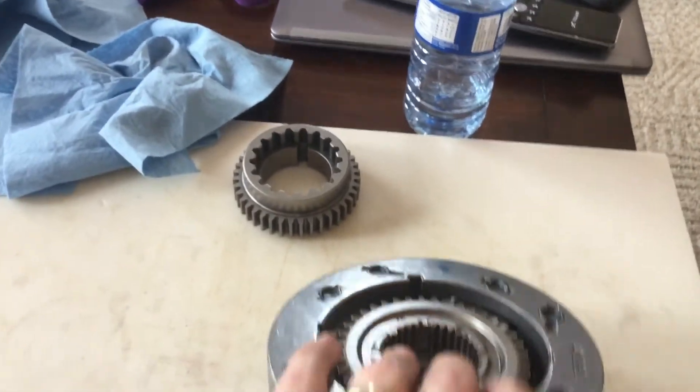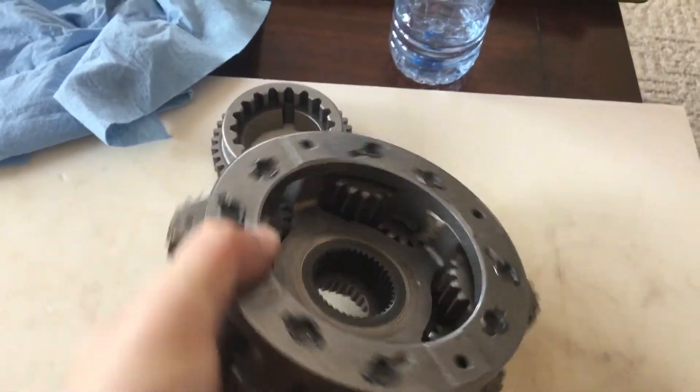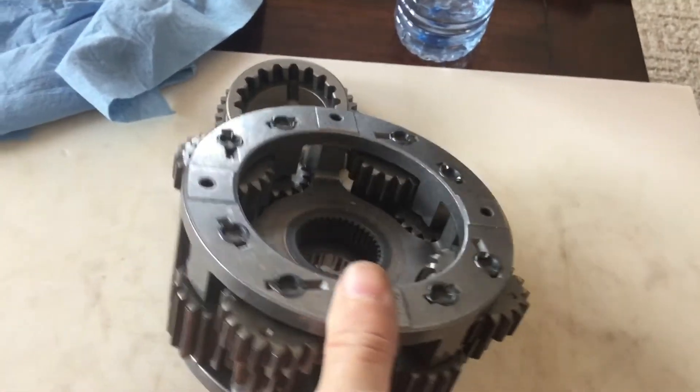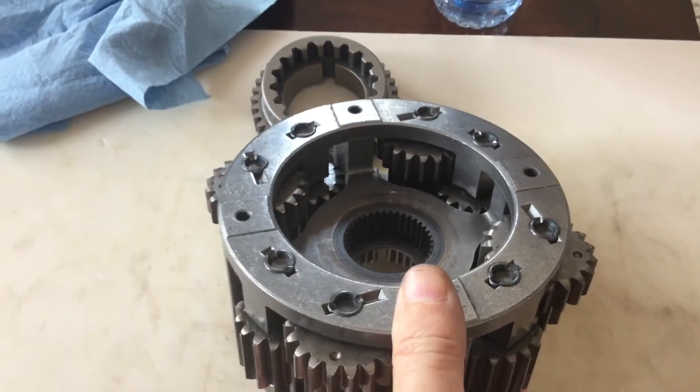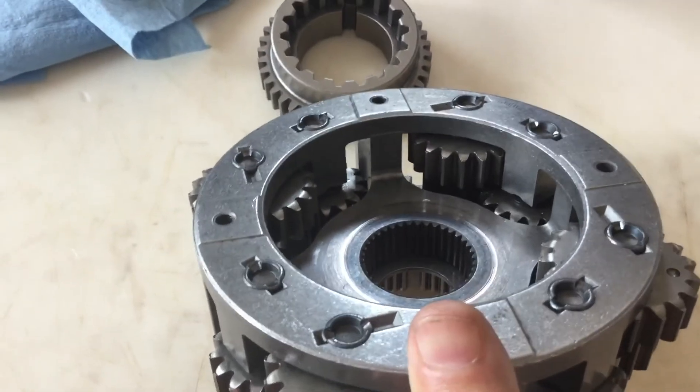What you do is you flip it over. And what I do is I look through the bottom and look for that flat area on that gear, where it's missing a tooth. That's lined up with that notch — you can see it in there.